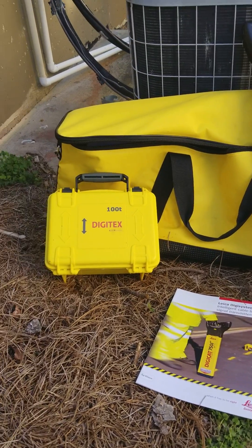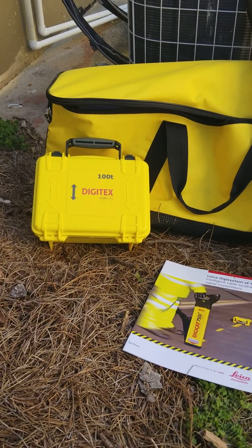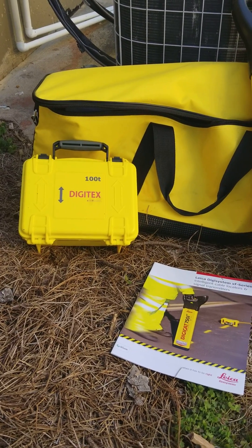Good afternoon, my name is Greg Clark. I am a working partner of Joe's, and I am going to do a demo instruction of some locating equipment.